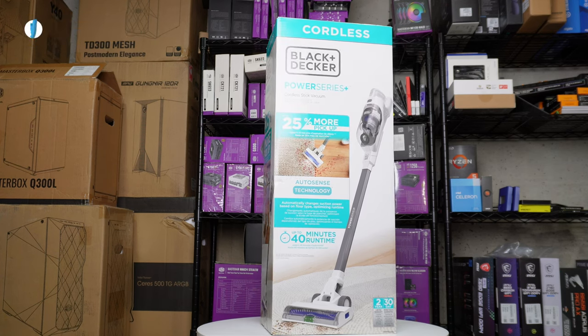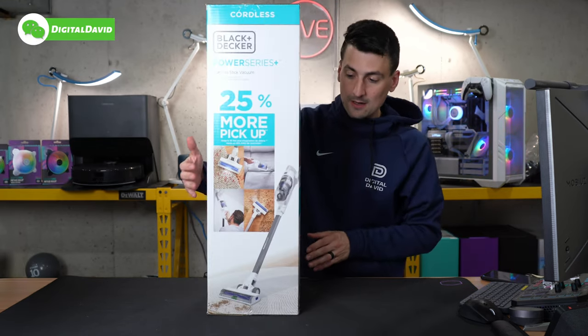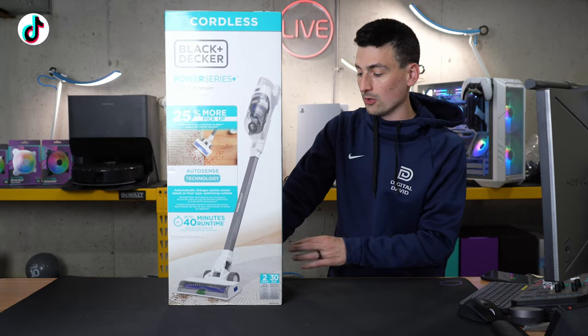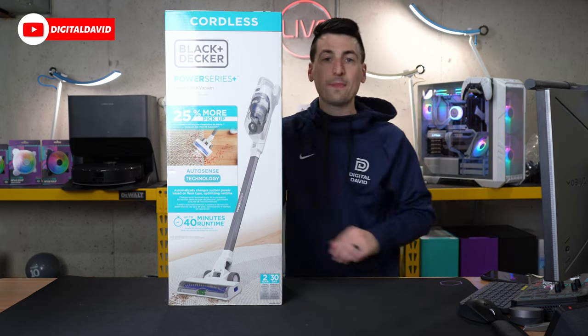Take a look at the retail box and packaging — everything looks great. They walk you through some key tech specs and features. On the back side they also advertise 40 minutes of runtime, and this features auto sense technology optimized for both hard floors and surfaces as well as carpets. Now let's go ahead and open it up and look at the contents.